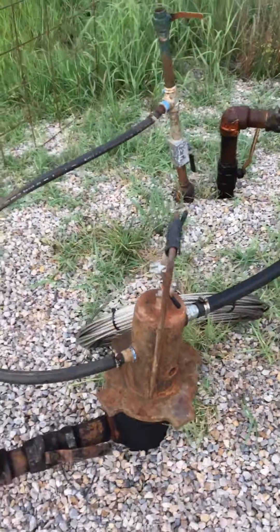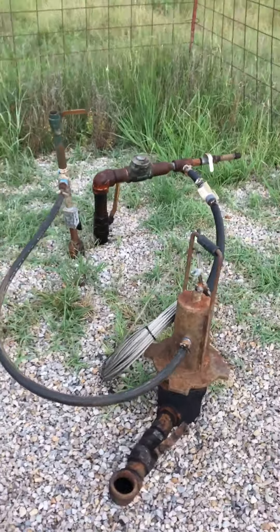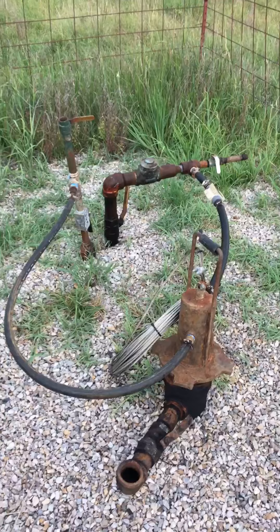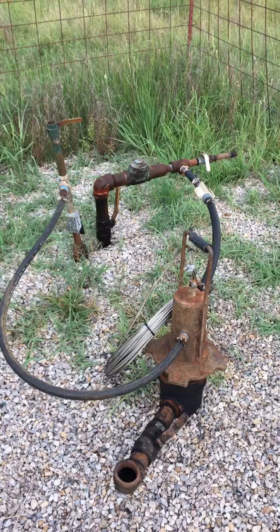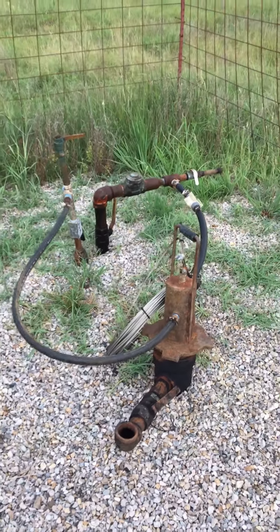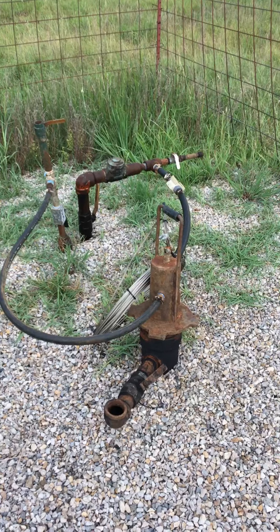The system is supported off of a quarter inch, three-sixteenths stainless steel cable. It is completely self-regulating and will pump what the well is giving up. Thank you for watching the presentation. If you have any questions, please feel free to call or email us.